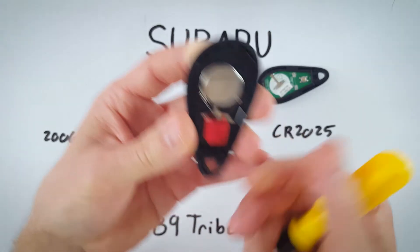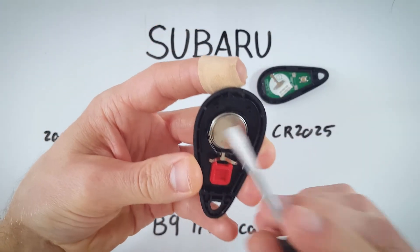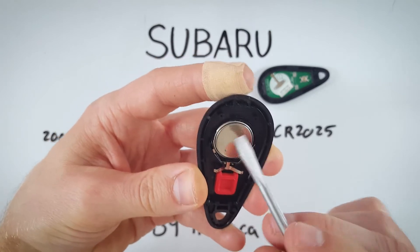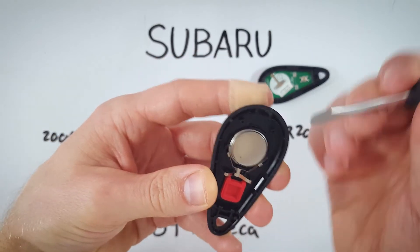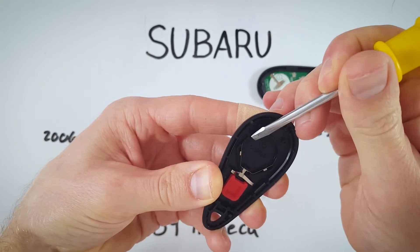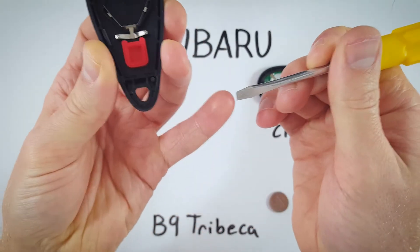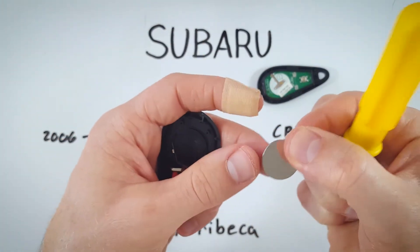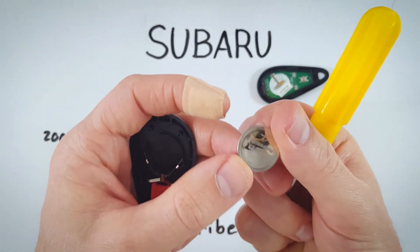Now using the very same tool, we're going to come in on the plastic parts holding the battery in. We're going to insert the flathead down to the base, to the bottom of the plastic. Just lift it up with the corner of the tool, and it'll pop right out — and there we go, a CR2025 battery.